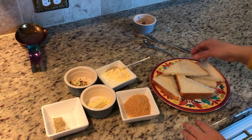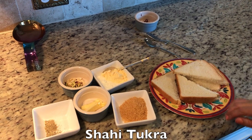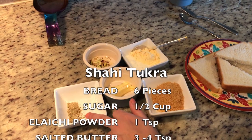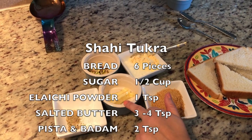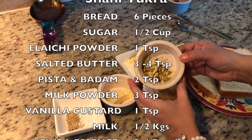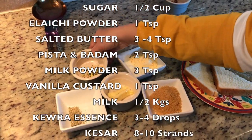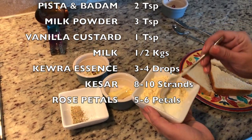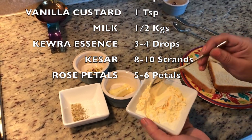For shahi tukda I have 6 pieces of bread and half a cup of chini which I will add for rubri. I will add elaichi powder, butter, and a secret ingredient — a little milk powder and custard.